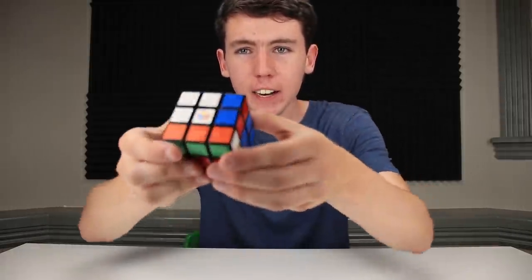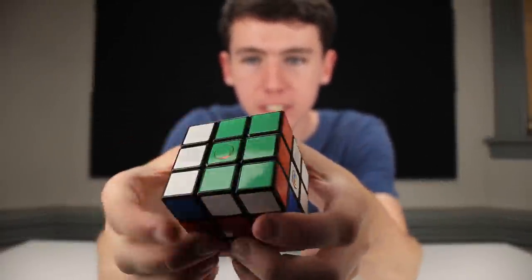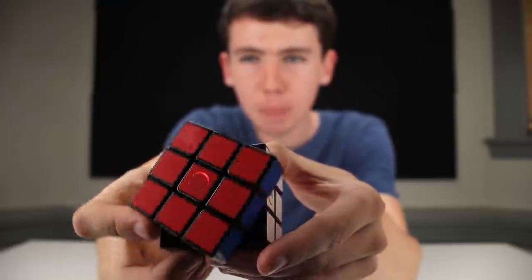Hey guys and welcome back to Z3 Cubing. Today I'm going to show you the HeyCube, the world's first all-in-one, no-app SmartCube.